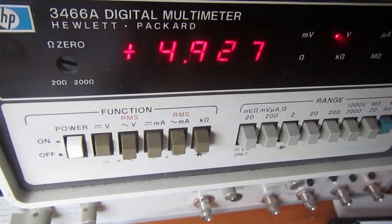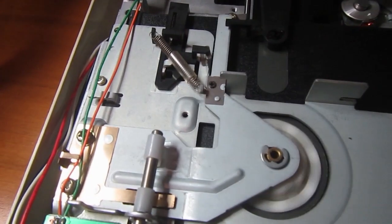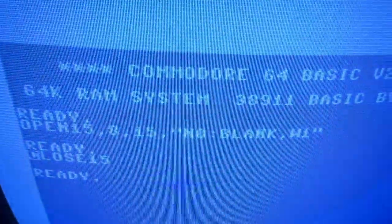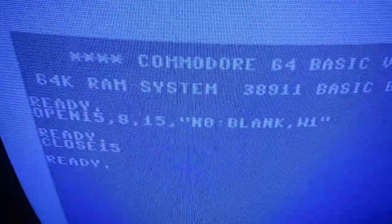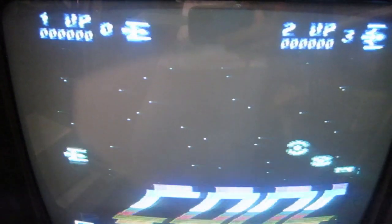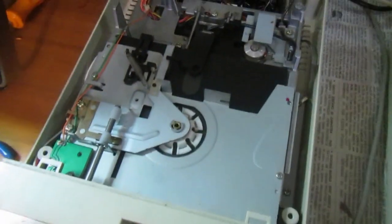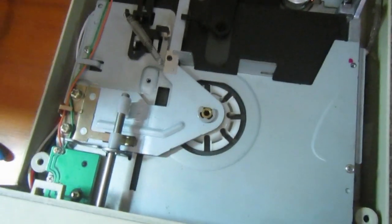Now let's try to write the disk again. It's formatting now. Executing all tests, writing various disks, running demos - it should be working now. Running demos with this drive and everything looks fine so far.